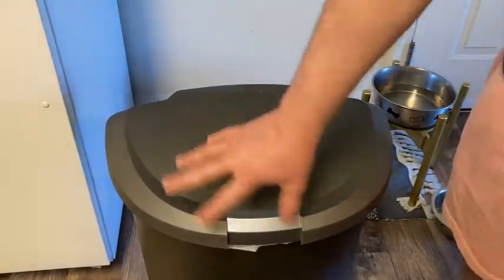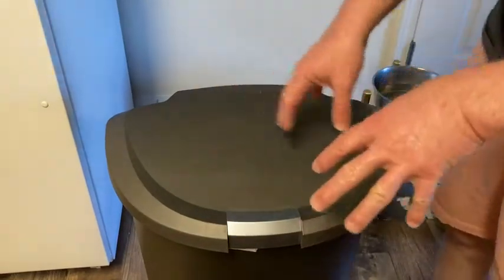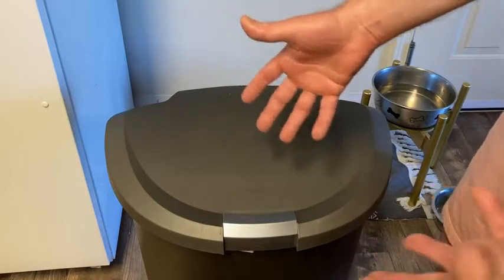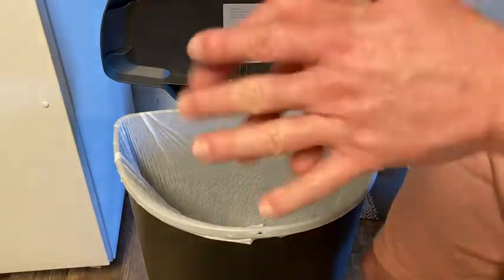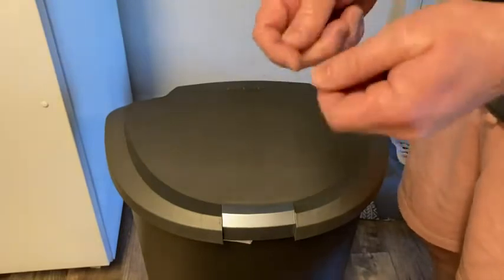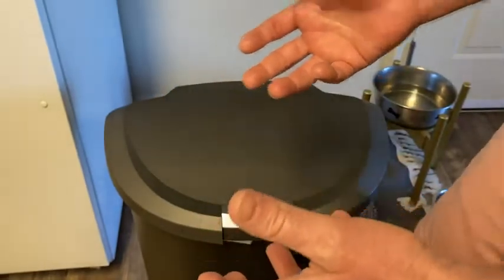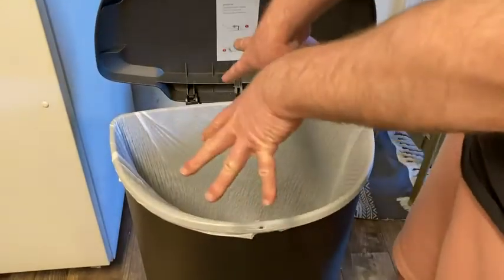I'm pretty happy with it. There's never any food on the lid. A lot of times with other trash cans, the mechanism is such that you end up getting food and gross stuff on top. I don't recall the last time I had to wipe the top of this trash can, because nothing ever gets on it since it's hands-free. So if my hands are dirty — say I'm making chicken or hamburgers, I've made the patties and I'm trying to throw away the ground beef wrapper with messy hands — I can just use my foot, throw everything away, then go wash my hands and keep everything sanitary.